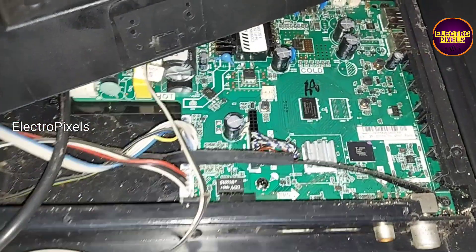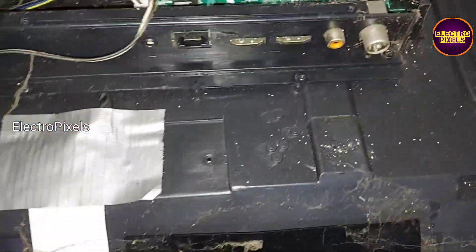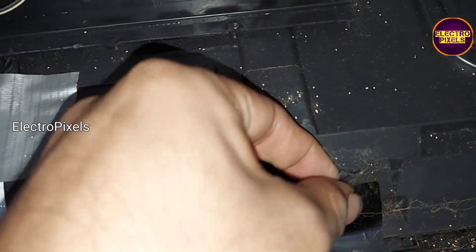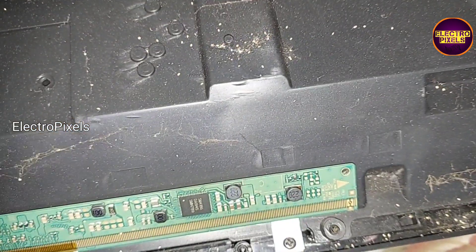To repair this TV, first we need to remove the back cover. Here we remove the back of the TV. You can see this is the motherboard — it's a 32-inch smart Android LED TV. Here you can see this is the panel, it's a single COF Samsung 32-inch panel.